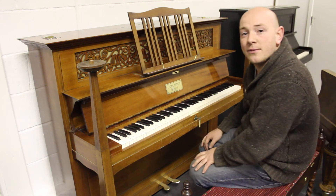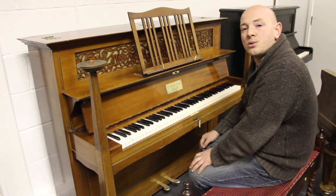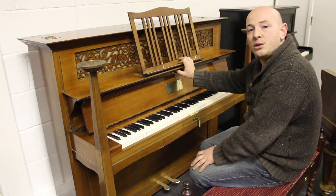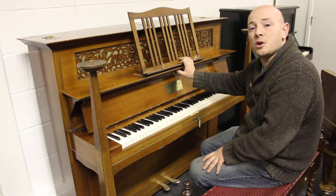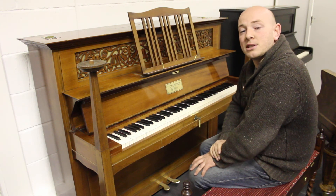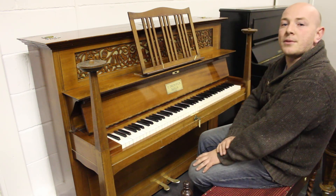Any more questions, give us a call on 01623 657 301. This piano is located currently in our Mansfield showroom in Nottinghamshire, although we do have a shop in Glasgow as well. So please, if you're looking for a piano, give us a call and we'll always be happy to help. Thanks again for watching folks, we look forward to hearing from you — bye for now.